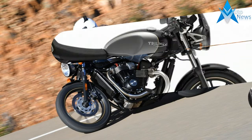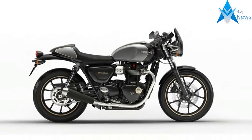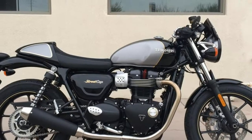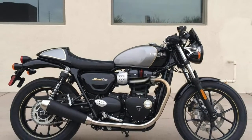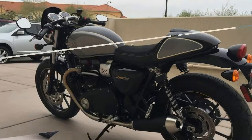Born from the stripped-back style of the Street Twin, it delivers a stunning street racer attitude, bringing together the minimal bodywork details and contemporary finishes of the Street Twin. With a host of urban sports features such as an authentic bullet seat and removable café racer seat cowl.